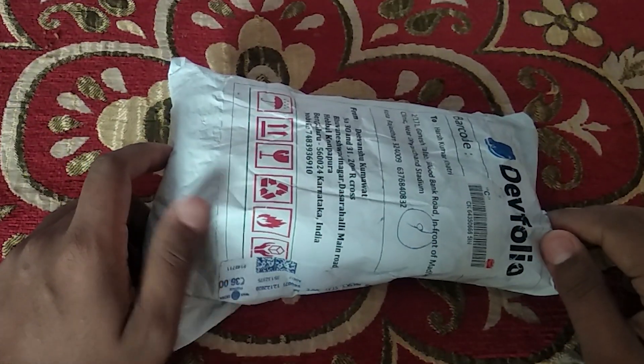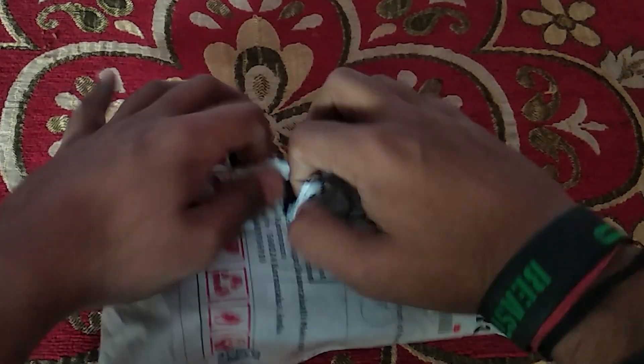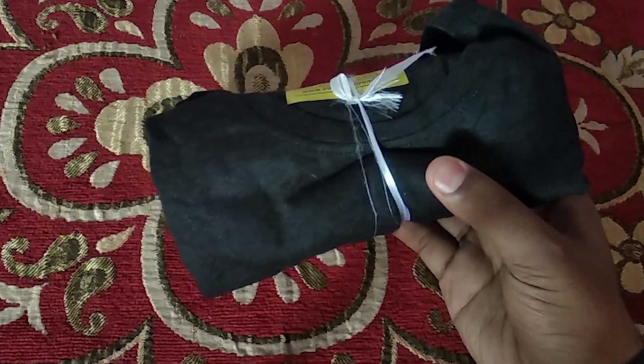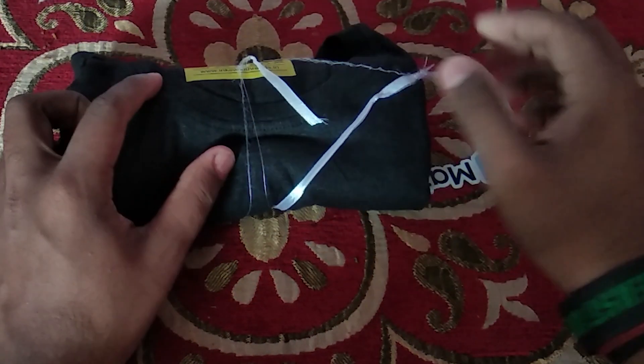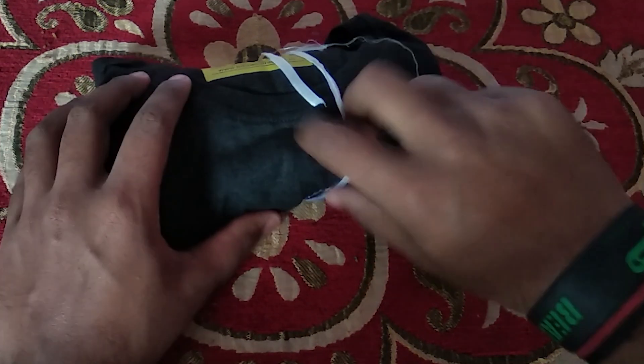Hey everyone, my name is Arsh and in this video I'll be unboxing a swag pack from Dayfolio. This is a swag pack which I received as a gift from the Dayfolio and Matic team for being a mentor at one of the hackathons which took place in September.